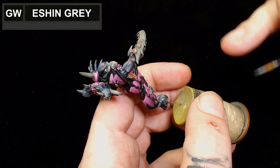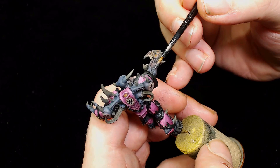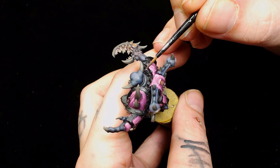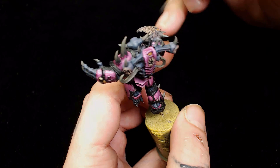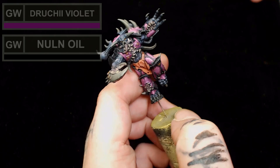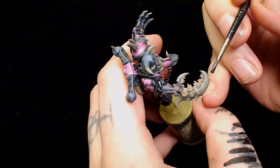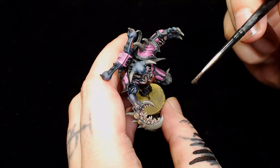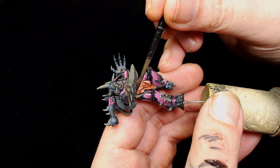Next up we're going to start edge highlighting all the trim which has been blacked out - just neatening things up - and this is Games Workshop Eshin Gray. This model is an absolute pain to edge highlight and glaze because of all the parts sticking out of it. Next I'm going to use Null Oil and Druchi Violet again to start toning all those bits together around the claw, and I cover all the Baneblade Brown teeth with this as well to darken them down and add a little bit more color.